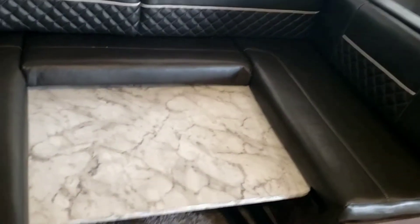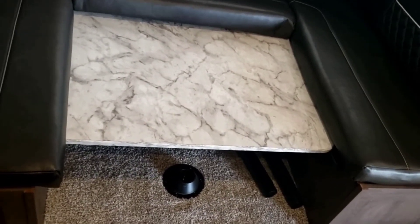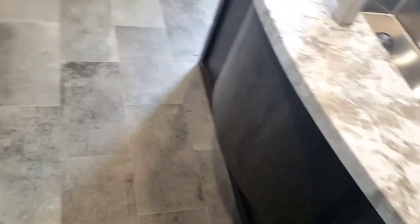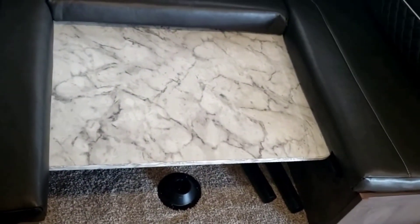Now, as this dinette sits is the way you need to have it when you close this slide out. If you had it set to table mode, the table is going to be too far out and it's going to hit the island and break. This is the way you need to have your slide out set up when you close it.